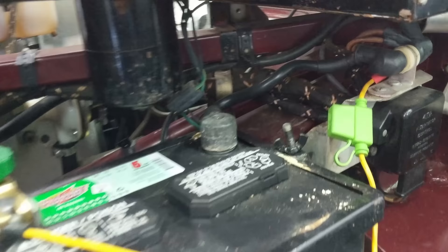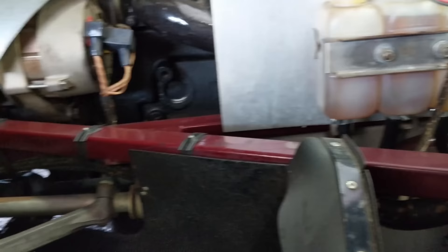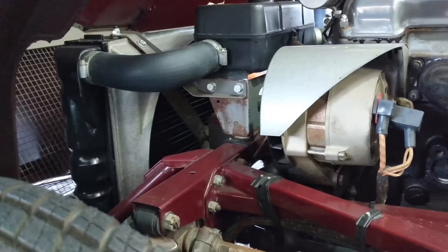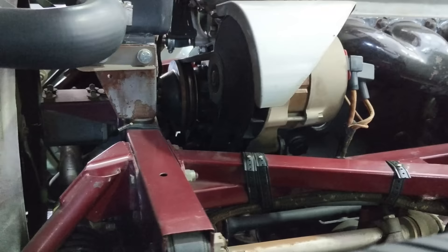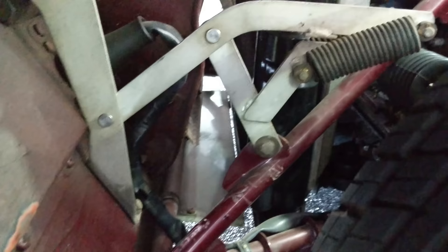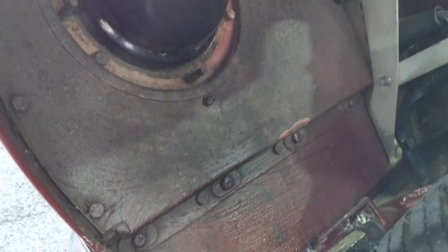See the way the wiring is done in here? And see the undercoating here — looks like it was just brushed on. Very cool.